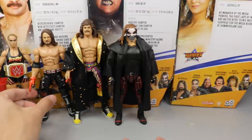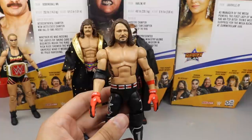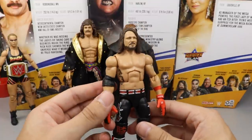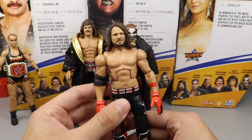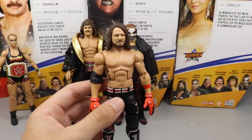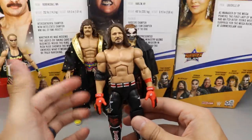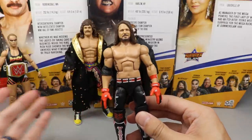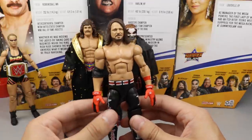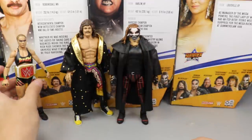Coming in at number four is AJ Styles. I like the head sculpt and the red gloves and forearm band, but it's another black attire AJ Styles with a reused head sculpt, and for those reasons it didn't rank higher. It's better than Viscera and Miss Elizabeth, but wasn't good enough to crack the top three.